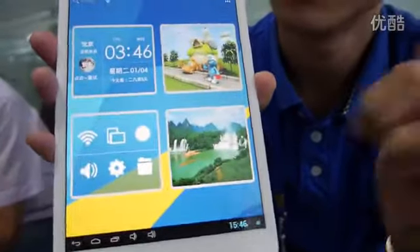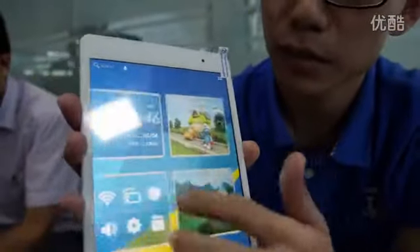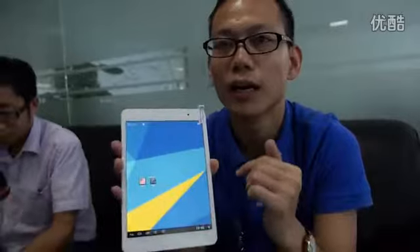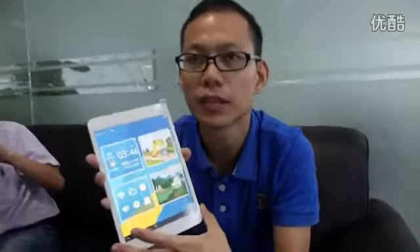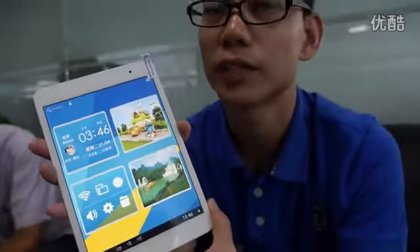It costs about 1,300 RMB in China — that's the retail market price. In dollars, 1,300 RMB.